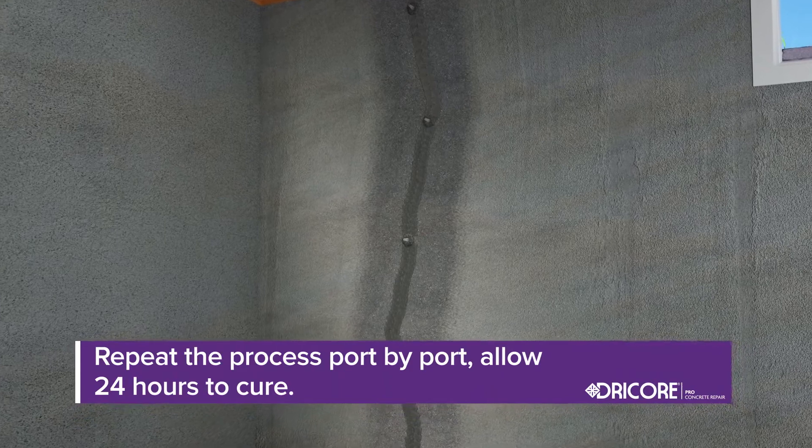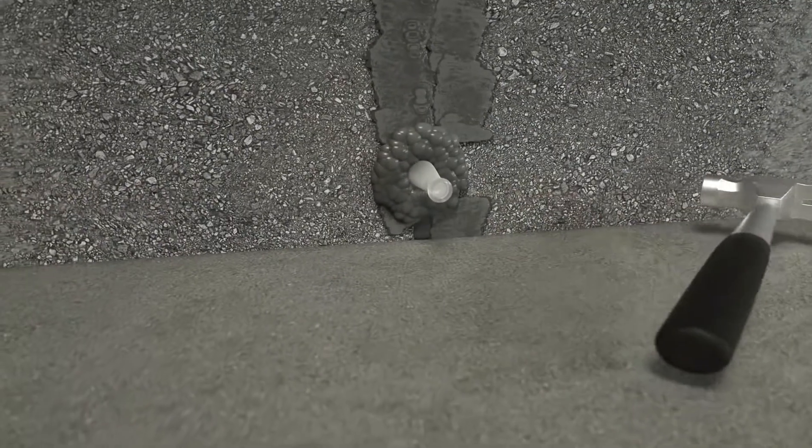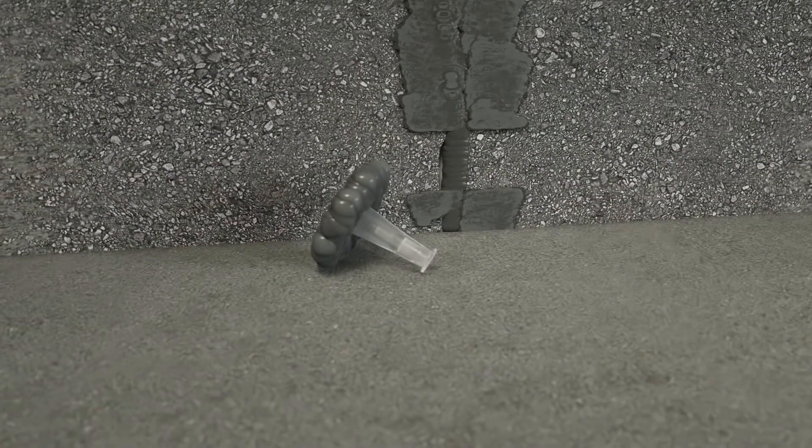Allow 24 hours for the product to cure. Once it's dry, lightly knock off the ports with the hammer.